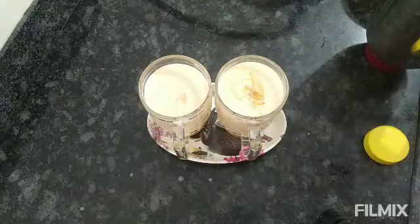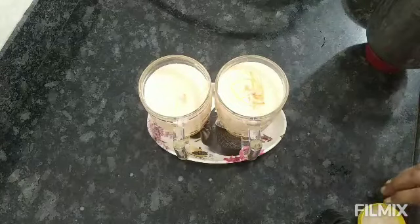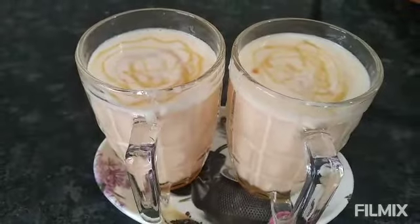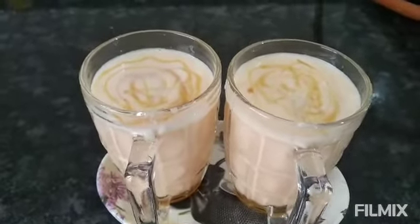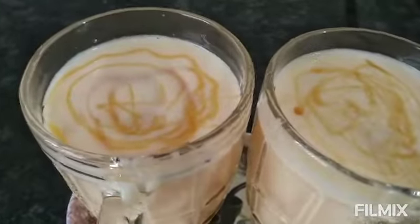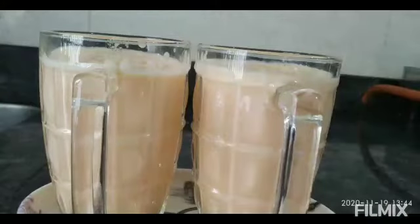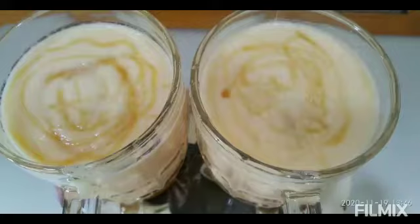Let's get the milkshake ready for the first time. Crunchy juice. Musk melon milkshake is ready for our channel. Like and subscribe, and don't forget to subscribe to the channel.